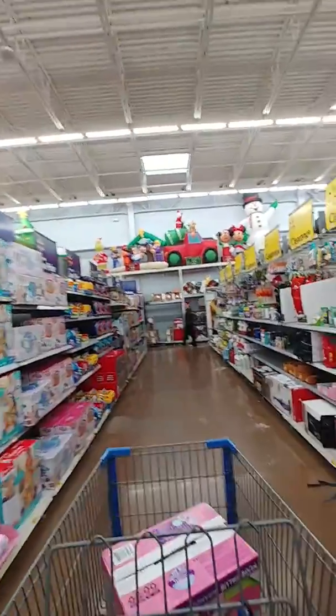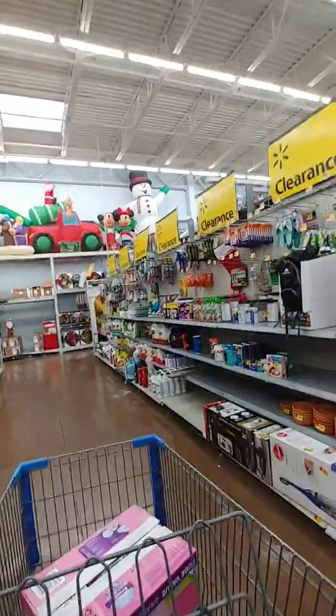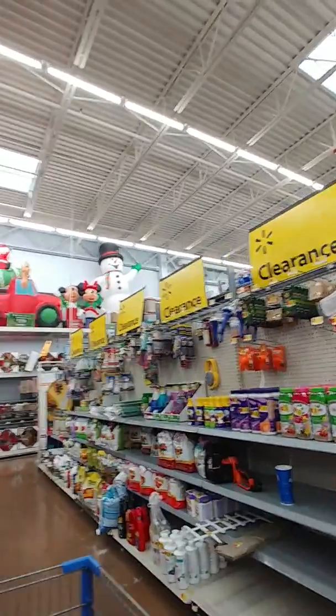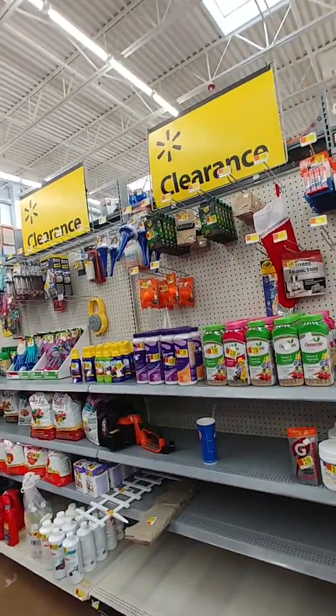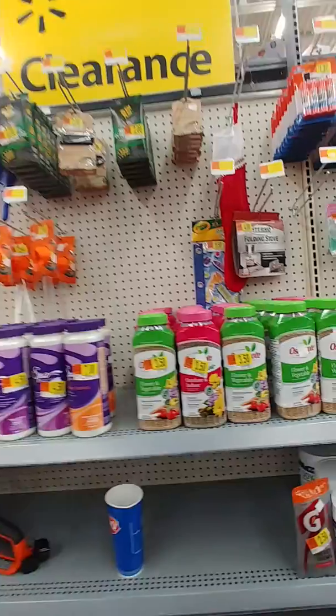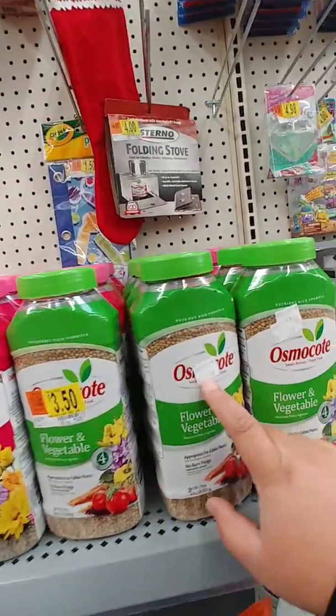This is Bare Fruit Gardening. I just wanted to give you a quick tip: if you're searching for cheap or inexpensive gardening stuff, go to your local Walmart. Look at this — you're not going to believe it. I've never tried this and don't know what it is, but the price used to be $3.50 on that tag.